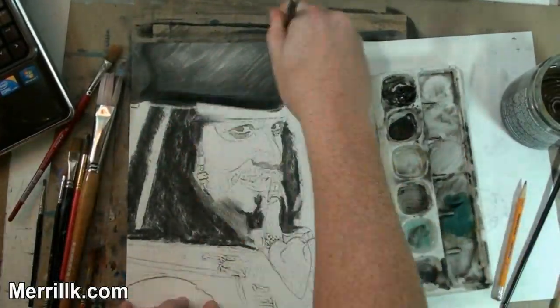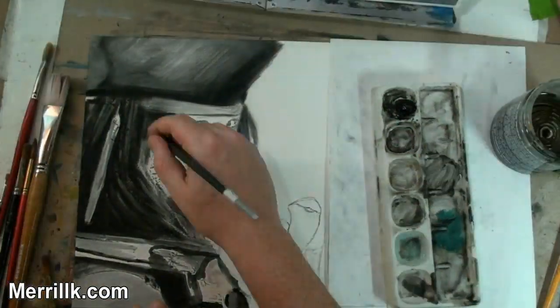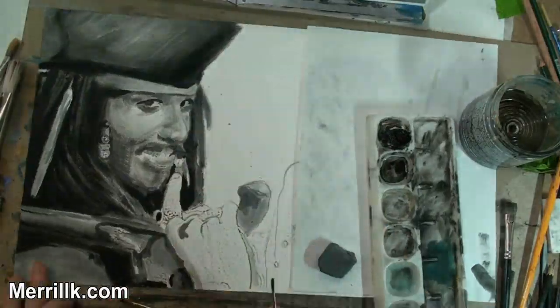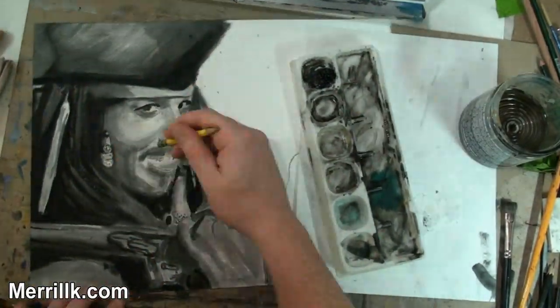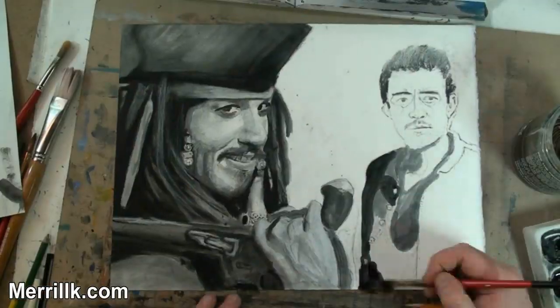This video is going to teach you how to draw or paint two famous pirates, Captain Jack Sparrow and William Turner from Pirates of the Caribbean. I don't care if you have limited art experience — grab your art supplies because you are going to surprise yourself today.